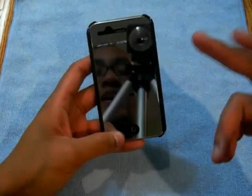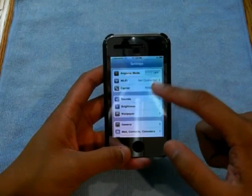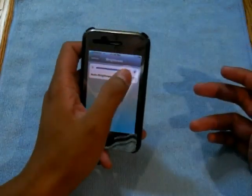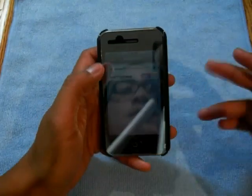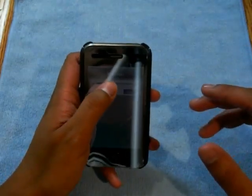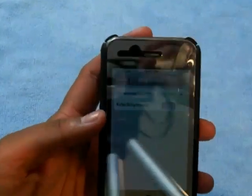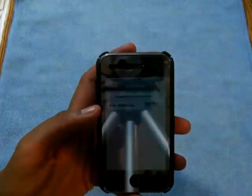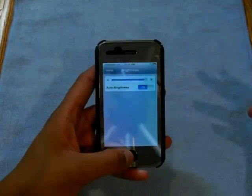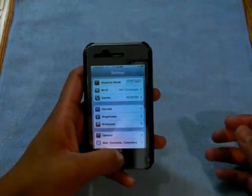Also, you do have to have your brightness all the way up with this — that's what I found at least. You can still use it with the brightness low, but it does make the screen a lot darker than it normally is with a normal screen protector or no screen protector. I found I needed to have it all the way up so that it's easier to use and everything is a lot clearer.